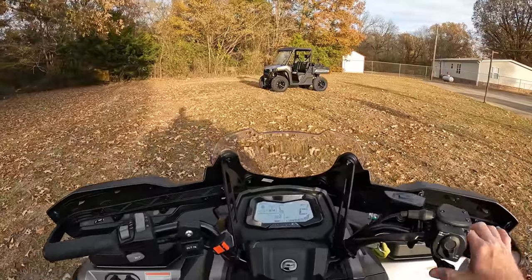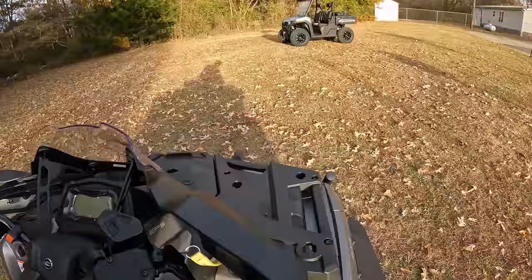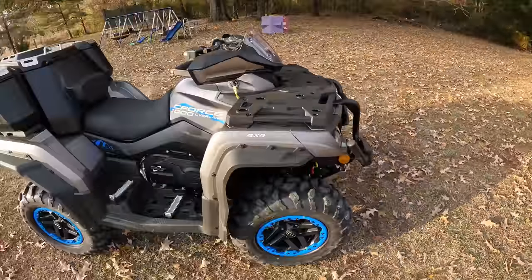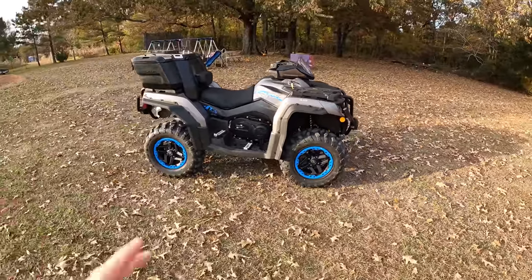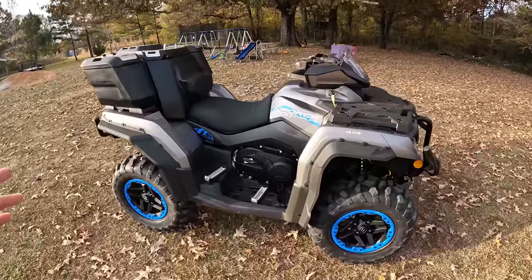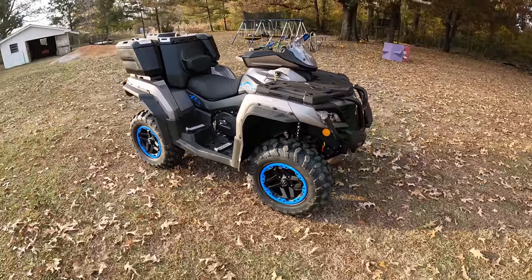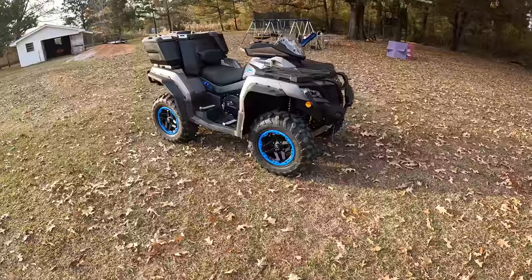I'm still impressed with the C-Force 1000, and yes, it's about time to start doing some modifications to it. I know a lot of you want to see the C-Force 1000 with some mud tires and all that stuff, and probably a race kit. I'm really wanting to go race this thing, so that'll be coming up in some videos soon.